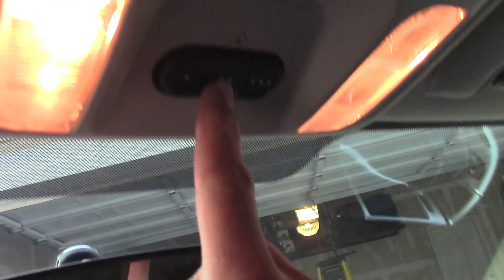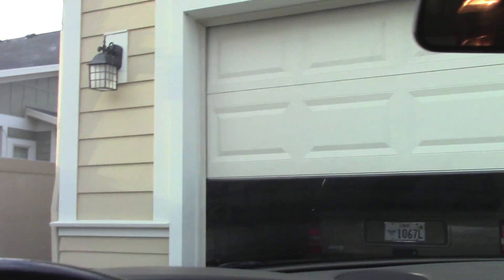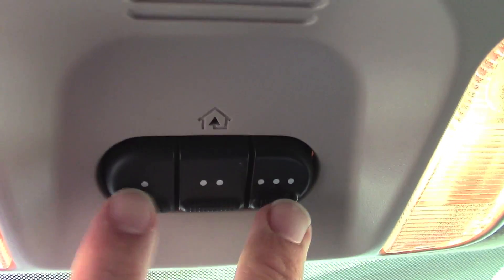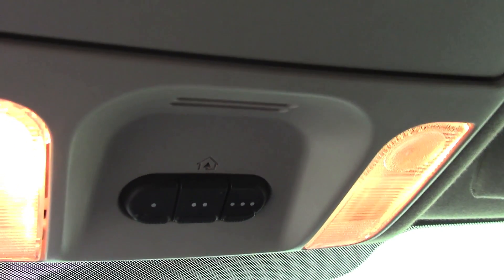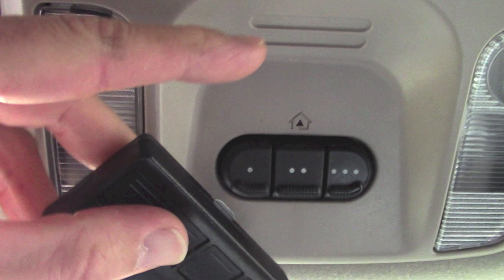So now if I push button number two — there it goes! Even though we followed the directions, it still didn't understand the signal initially; we had to go program the actual opener. If you want to clear all the codes in your HomeLink buttons, push these two outer buttons and hold them both down. This will begin to blink and you'll see it says the codes are cleared. That's how to erase all the codes in your HomeLink buttons.